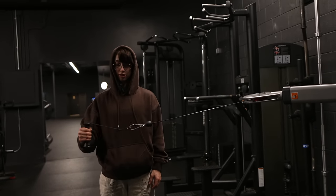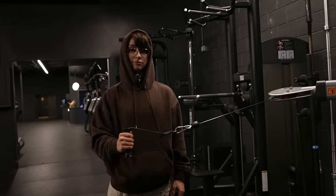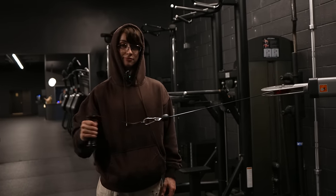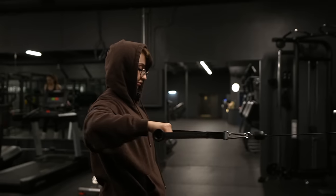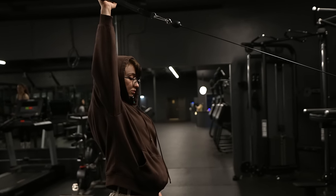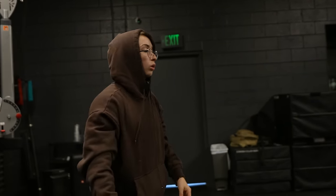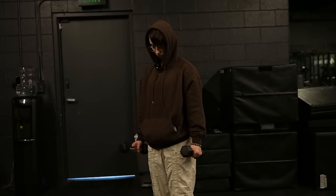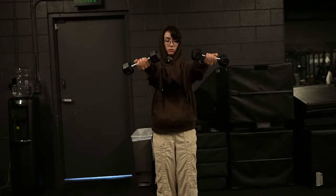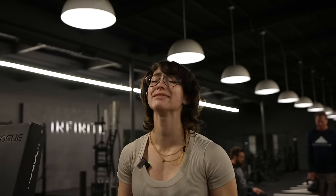Dynamic warm-up — just like shoulder mobility. This is what I usually do before I warm up my shoulders. Light work, baby. It was really gross today.